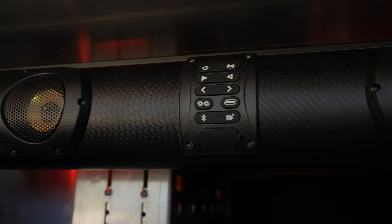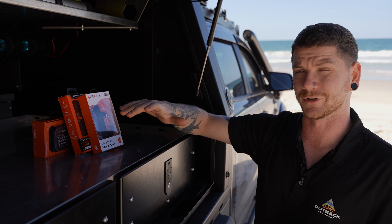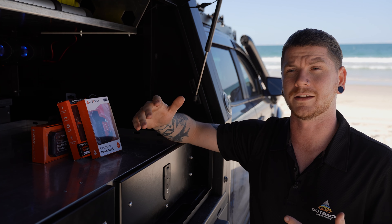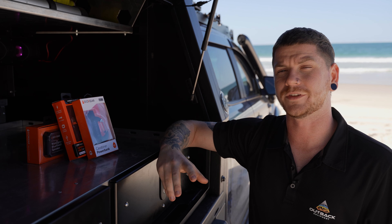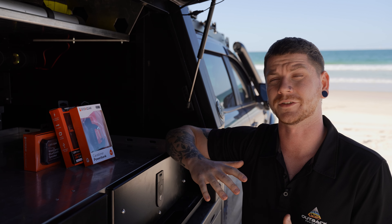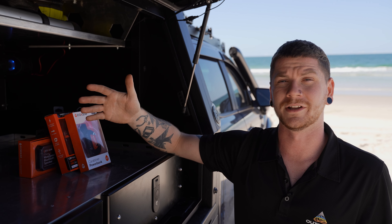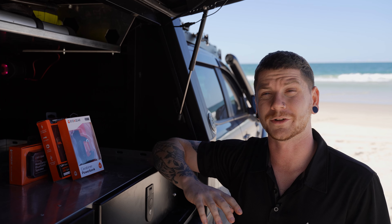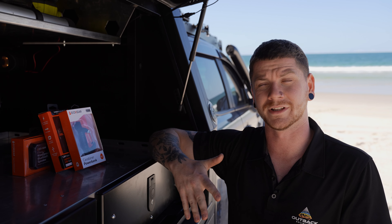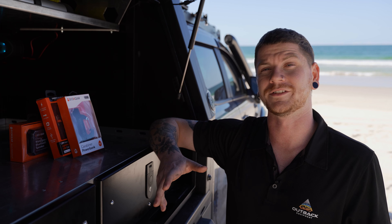Your other mounting option: on the top side of the speaker you've got several integrated threads so you can mount the unit directly to a surface. I would probably use this if you're not mounting it to a vehicle and you don't need that rubber protection to act as an insulating layer. Whereas if you're mounting it to a vehicle I would recommend using the end caps. The kit also includes all the hardware bolts of different lengths and sizes that you're going to need to mount it to whatever orientation or place you're mounting to.